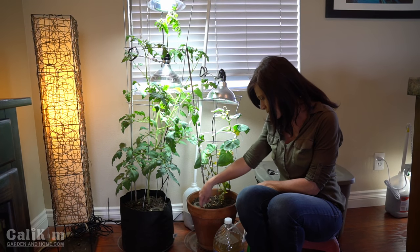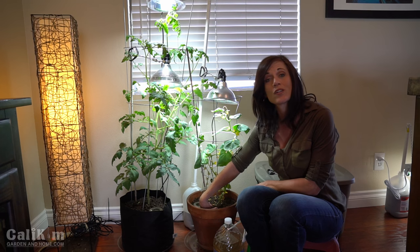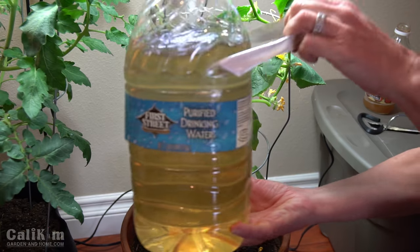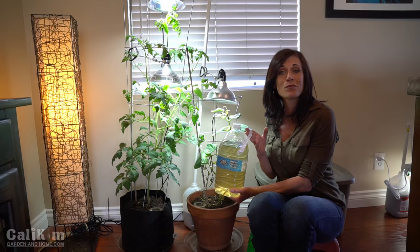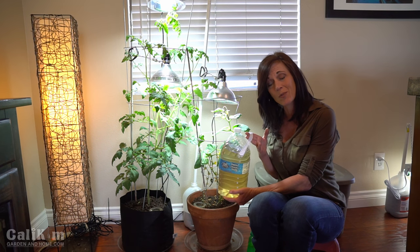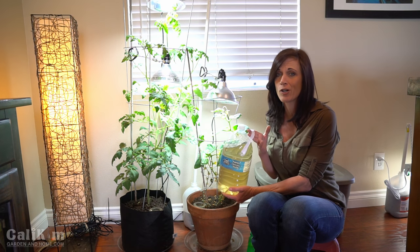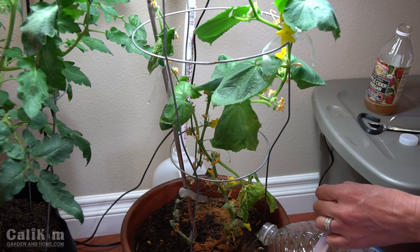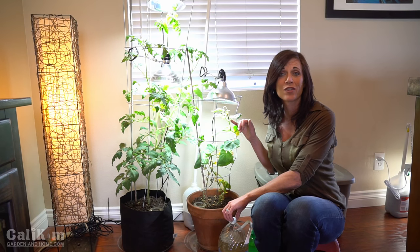Now the soil is looking pretty dry here. I'm going to stick my finger in and as far down as I can get it the soil is dry, so they definitely need some water and nutrients. I've got a gallon jug filled with water and about three ounces of Vermisterra worm tea, because my plants need really good nutrients — especially container plants, which need to be fed about once a week. Worm tea makes a perfect liquid fertilizer. I want to get my plants good and soaked so they get the nutrients they need and I can get this little cucumber developing into a really nice harvest.